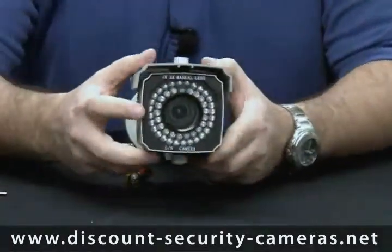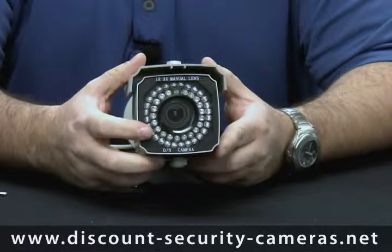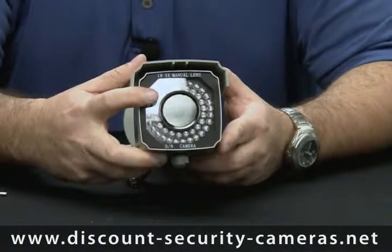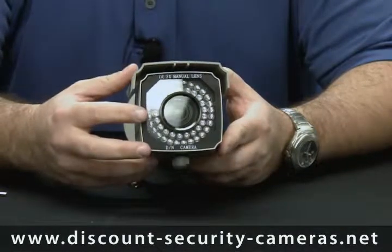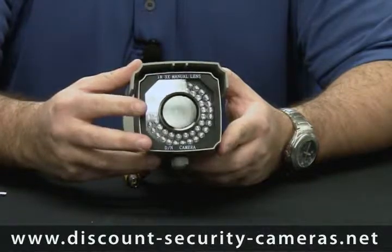Next we're going to go over the infrared array. This infrared array is rated for 90 feet. It has a photo sensor built in, so this is going to allow the IRs to turn on at night, switch the camera over to a black and white mode, and during the day you're going to get a nice color image — and that's all done automatically inside the camera.